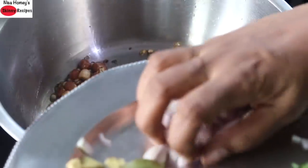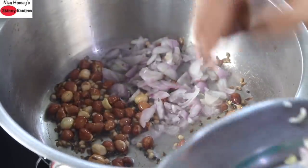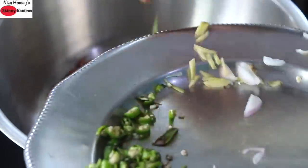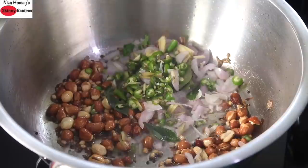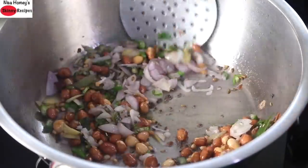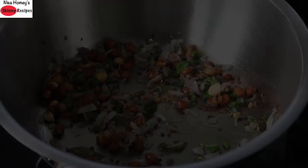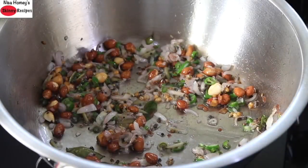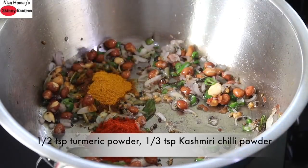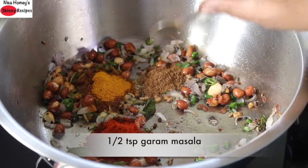Once they are roasted, add in the sliced shallots. Instead of shallots, you can also use half of an onion chopped. Add in curry leaves, ginger and green chillies and give this a stir. Remember the flame is on the lowest. Once the shallots are transparent, add in 1/2 teaspoon turmeric powder, 1/3 teaspoon Kashmiri chili powder, and 1/2 teaspoon garam masala.